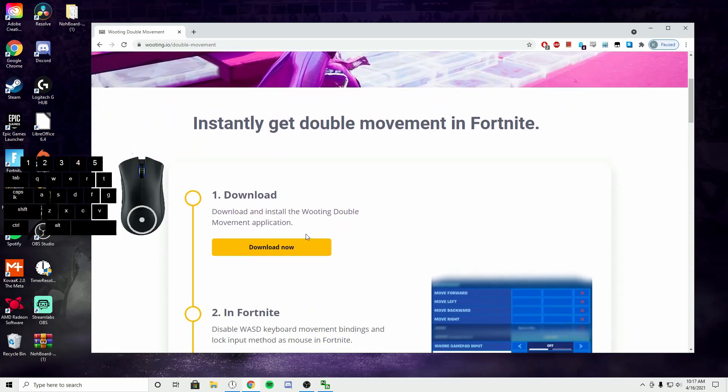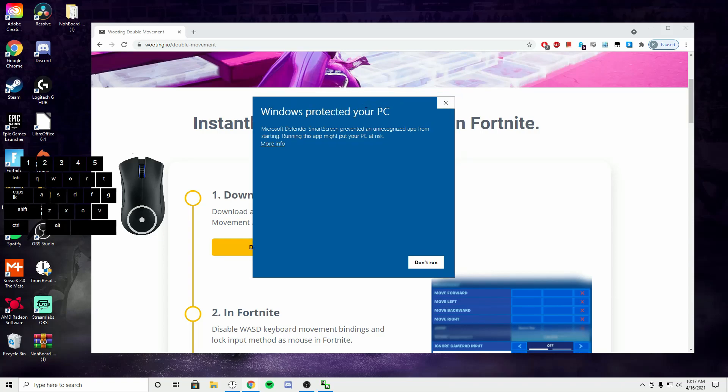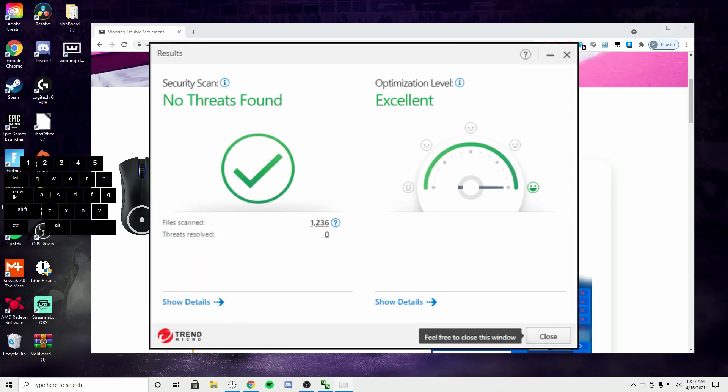It's super simple to install. You're just going to scroll down and hit download now. As soon as this finishes up, go ahead and click on it. This is very common — because Wooting is a small publisher, your PC is not going to recognize it and it's going to try to not run it. All you have to do is hit more info, then run anyway. For those who are kind of sketched out by that, one of my very good friends — one of the best Fortnite YouTubers I've seen as far as montages and highlights go, my boy Fates — he ran a virus scan as soon as he downloaded the program. I'll have a link to his channel in the description. You have the screenshot right here. This is safe, I promise you guys.